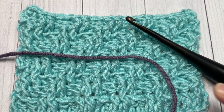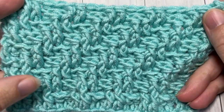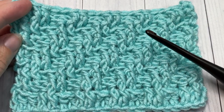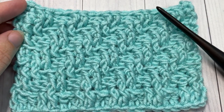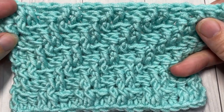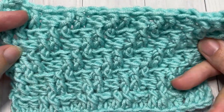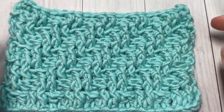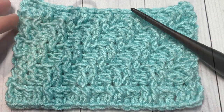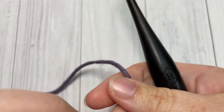On my blog at RichTexturesCrochet.com — and because of the complexity of the stitch, you may want to go ahead and check that out. Thank you so much for joining me! While you're here, I invite you to subscribe. Let me know in the comments if you've used this stitch before — I've seen it in a couple of crochet beanies. Our stitch today is worked in rows.